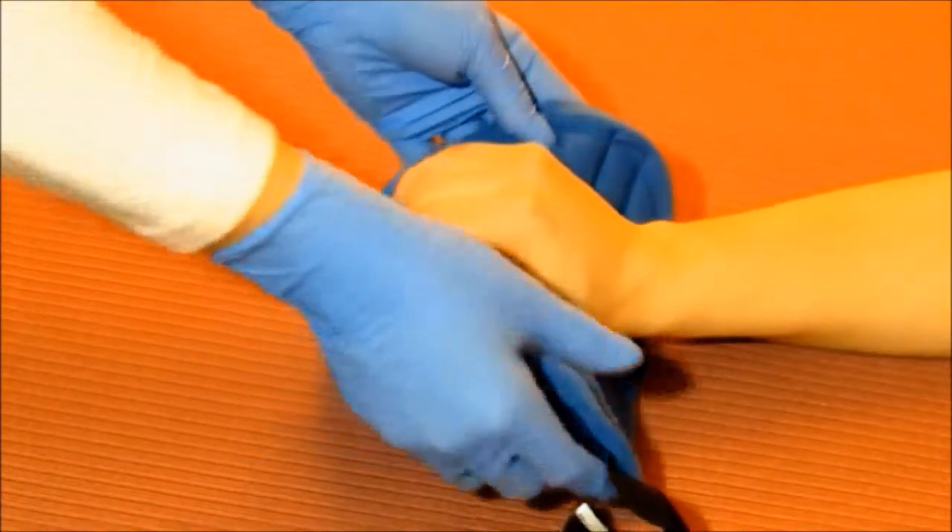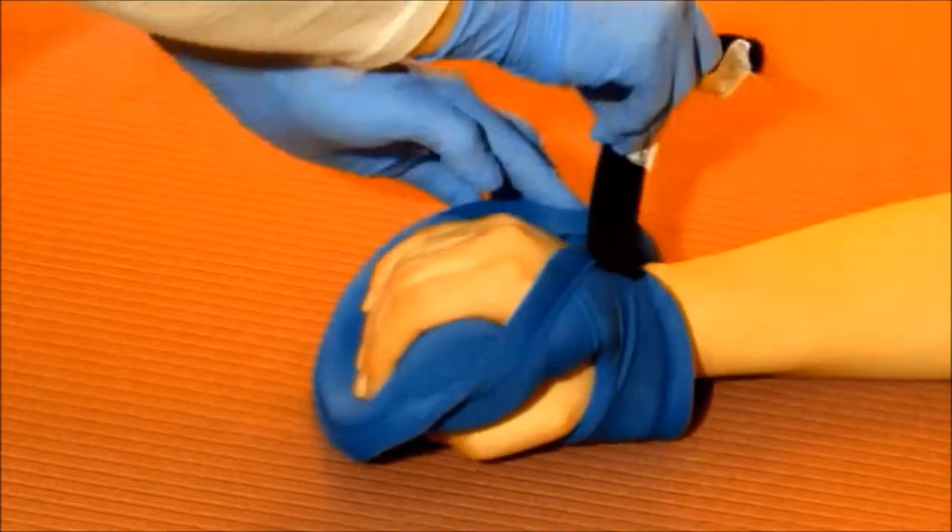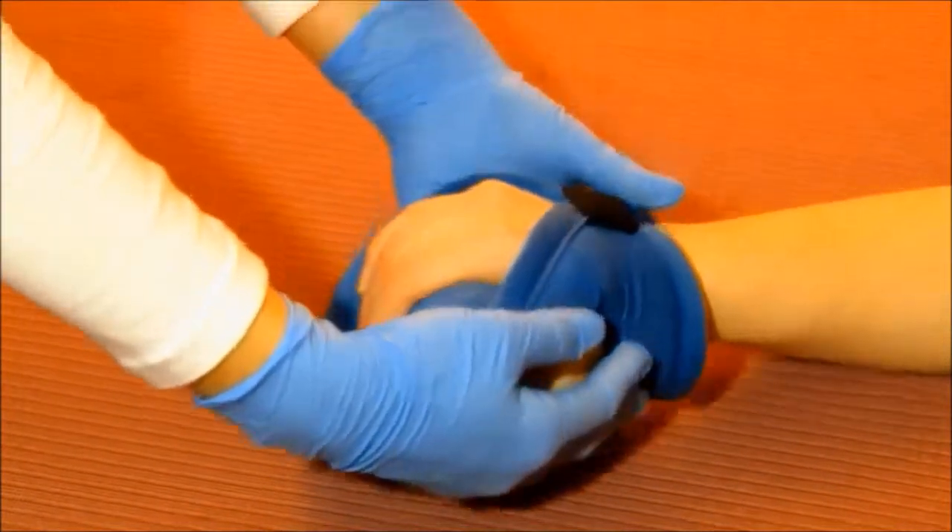Pull the adjustable strap across the back of the hand and secure the Velcro. Do not over tighten.